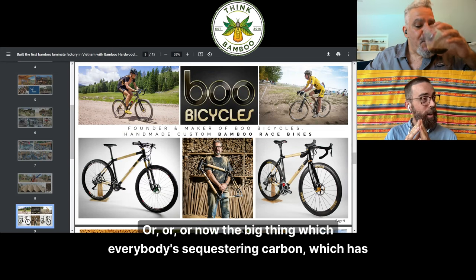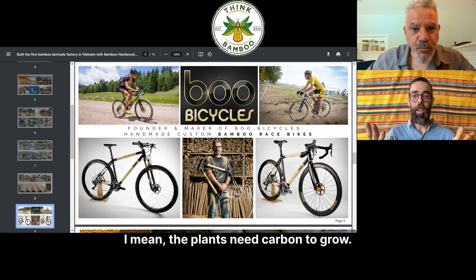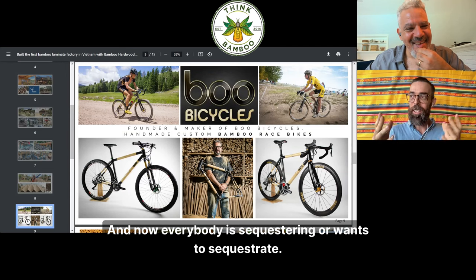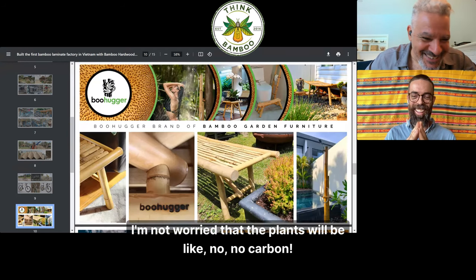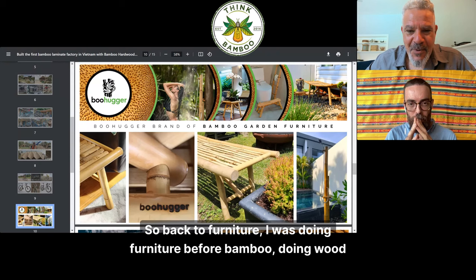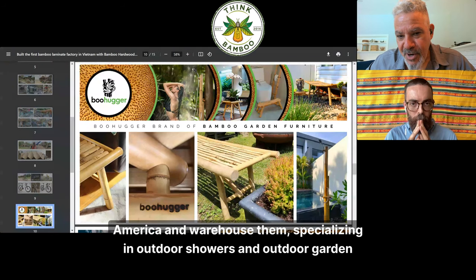Back to furniture — I was doing wood furniture before bamboo and I love the design and building process. Boo Hugger is my brand, and I design and make products that I ship to America and warehouse there, specializing in outdoor showers and garden furniture. The special bamboo I source from Vietnam is very solid, very thick wall, very hard, very stiff, very low in sugars and starch. It almost never gets infected by any kind of bug infestation because there's just no food in it for bugs — it's just silica and hard fiber.